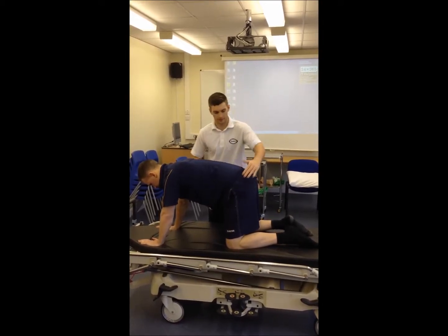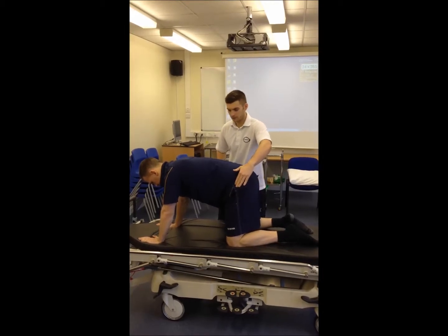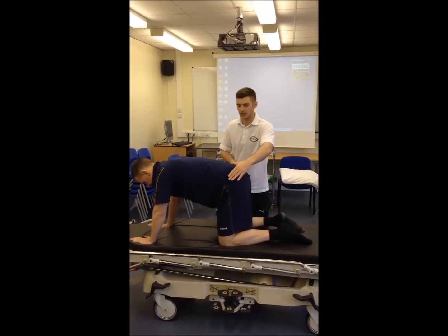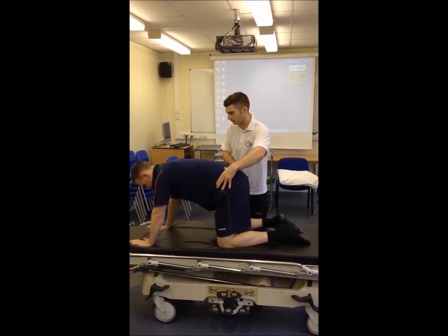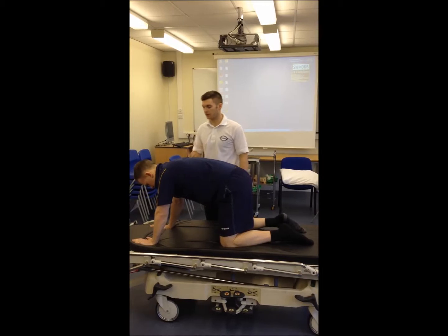Don't let me move you — that's it. Look for some rotation in the hips as well. Don't let me move you here — that's it, both sides. Great stuff. Jamie's quite good at this; some people need to advance this week.